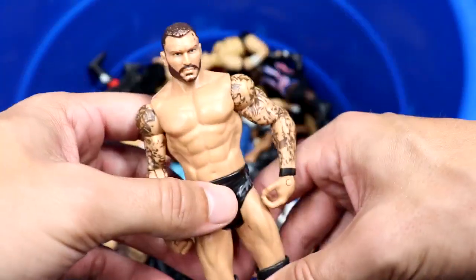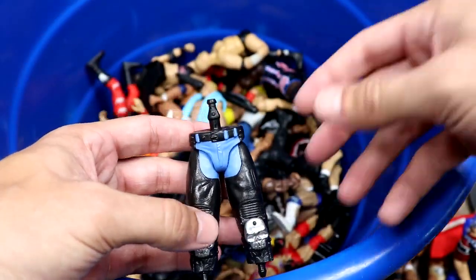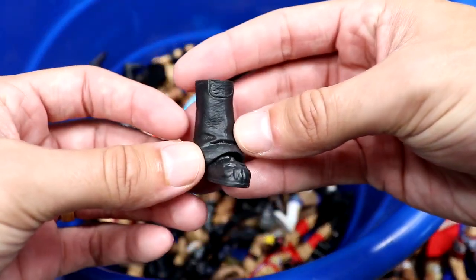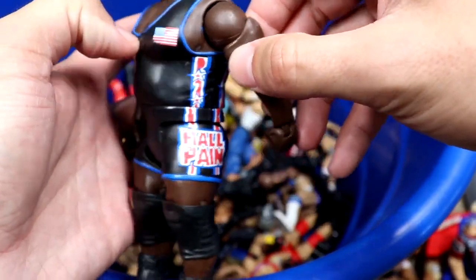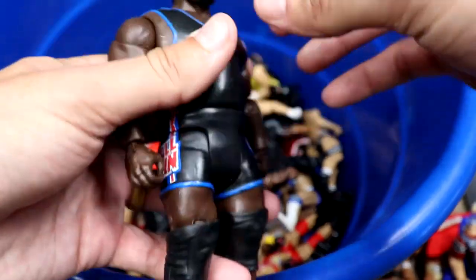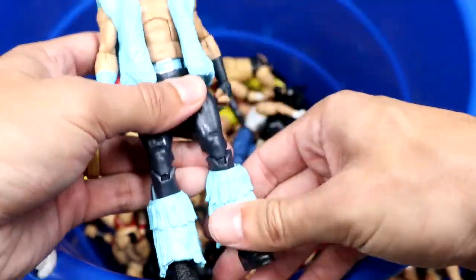Looks like we have one of those Create-a-Superstar packs with some pants and a lower shin piece. We have a Mark Henry basic — that's a lot of plastic. I love the Hall of Pain gear with the United States flag, solid head sculpt, maybe better than his elite. We also have the then-now-forever Walmart exclusive Tyler Breeze elite — when these first hit they were a hot commodity. A really good elite.